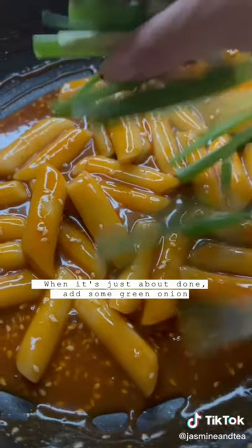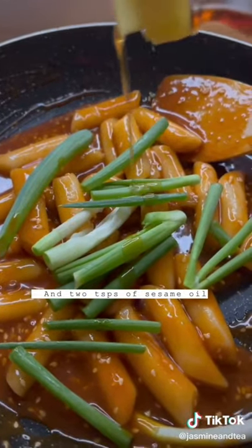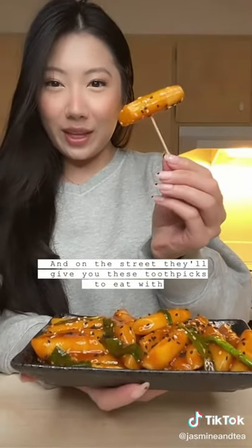It's just about done — add some green onion and 2 teaspoons of sesame oil. And on the street, I'll give you these toothpicks to eat with.